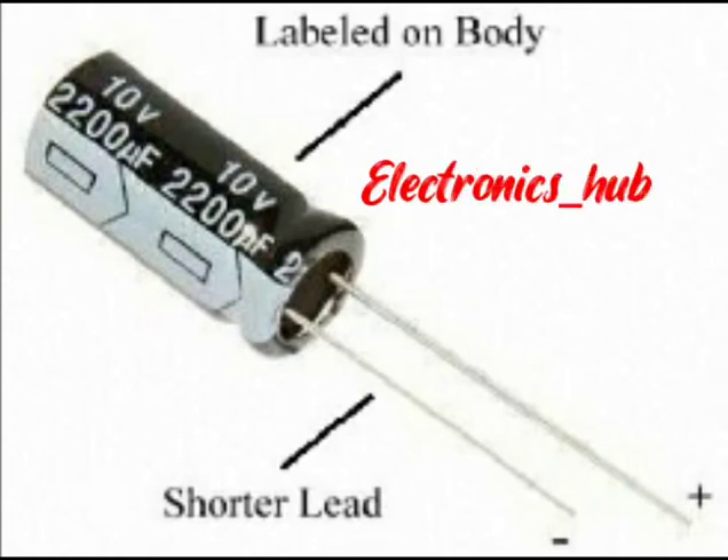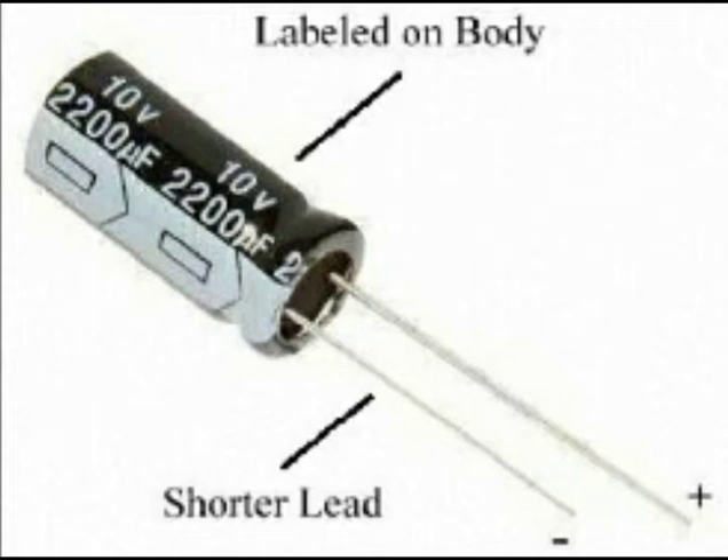A capacitor is similar to a battery in that both store electrical energy, but a capacitor is a much simpler device that cannot produce new electrons — it only stores them. However, capacitors can do things a battery can't, as we'll show here.